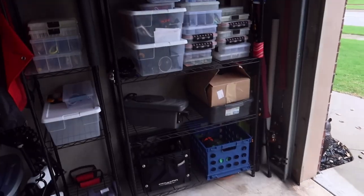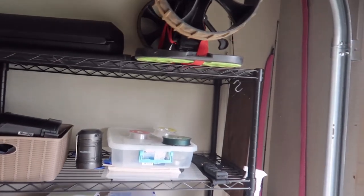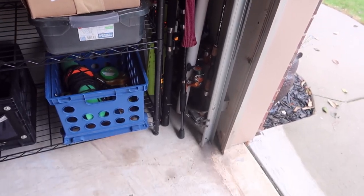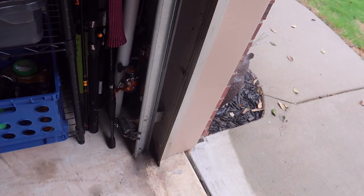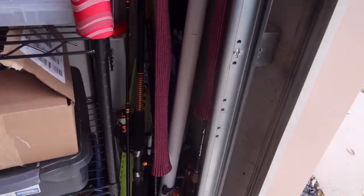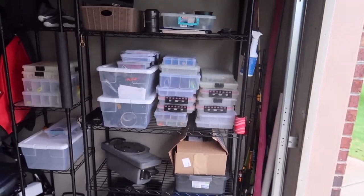We're gonna start right here in the corner of the garage, in the very front corner. I've just got some overflow rods and stuff stuffed in the corner there — kind of sloppy. It's my saltwater stuff, a couple of white rods my wife uses, some old hog troughs in the back there, retired now that everybody's going to the metal boards.